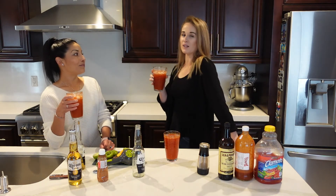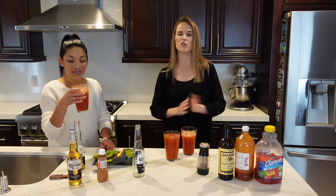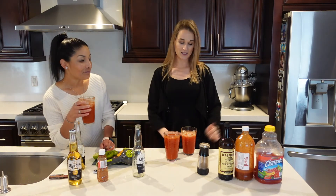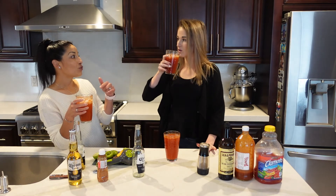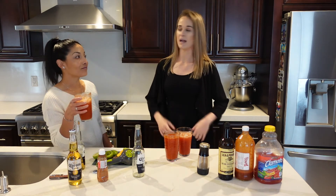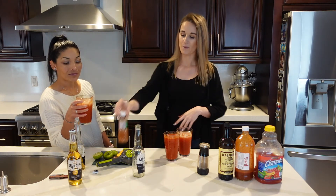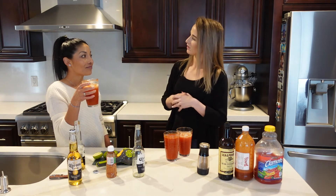Thank you Leti for making some Micheladas with me. I hope you guys make some Micheladas as well — definitely try it. I love this drink, it's very refreshing, especially when it's warm out. We're going into spring so we'll be drinking a lot more of these. If you guys decide to make it, please let me know in the comments how it tasted. I like this one more than the Tamarindas we did in Lake Tahoe. If you haven't seen that video, the link is listed down below.